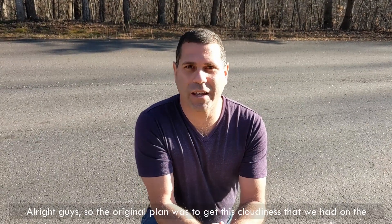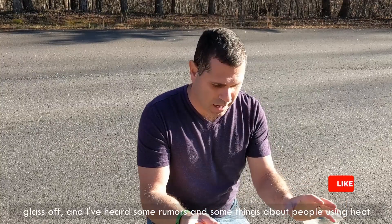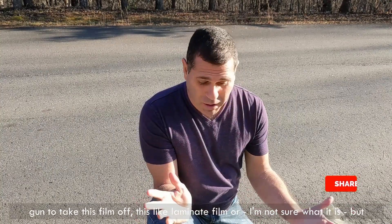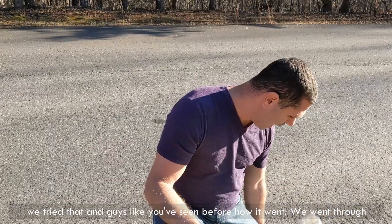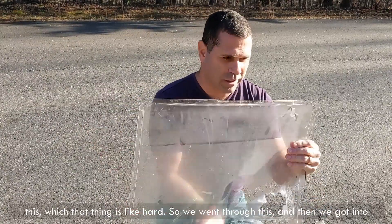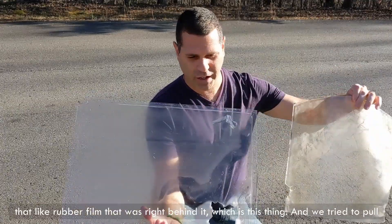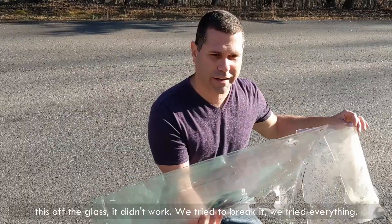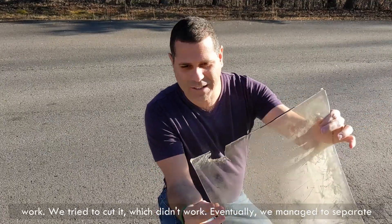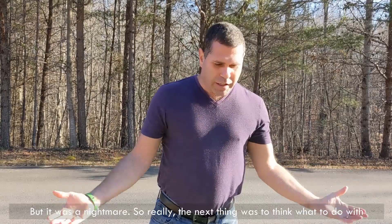Alright guys, so the original plan was to get this cloudiness off the glass. We heard about people using a heat gun to take this laminate film off. We tried that, and like you've seen, we went through that thick layer, then got into that rubber film right behind it. We tried to pull it off the glass — it didn't work. We tried to break it, tried everything. Then we tried the heat gun again, tried to cut it — which didn't work. Eventually we managed to barely separate it, but it was a nightmare.